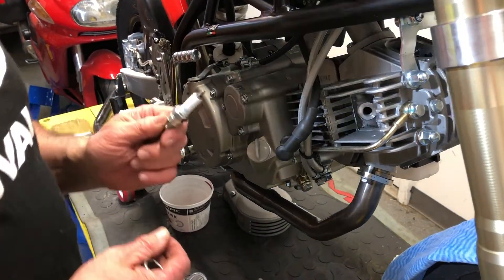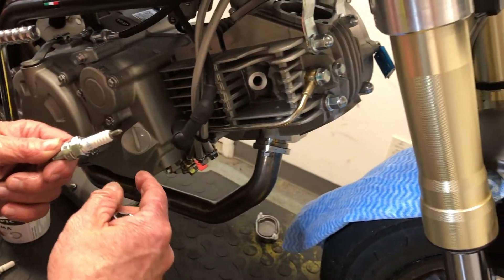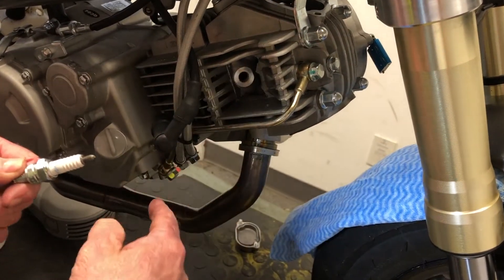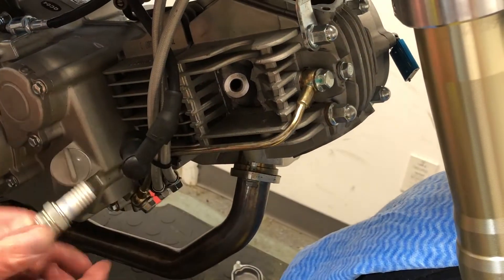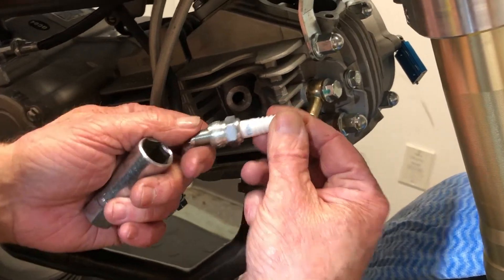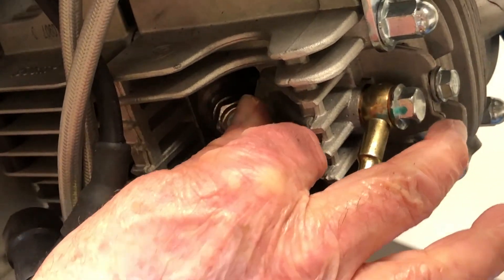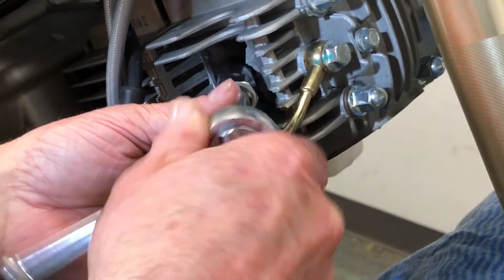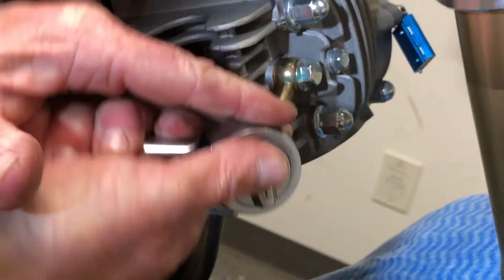Normally I'll put a rag down here to stop things falling down the plug hole. Here's a new NGK CR7HSA spark plug going back in — just nip it up hand tight, and then according to the box, hand tight plus a quarter turn, and that's all it takes.